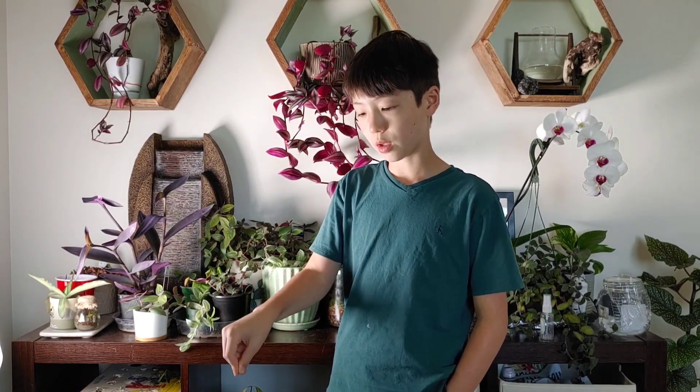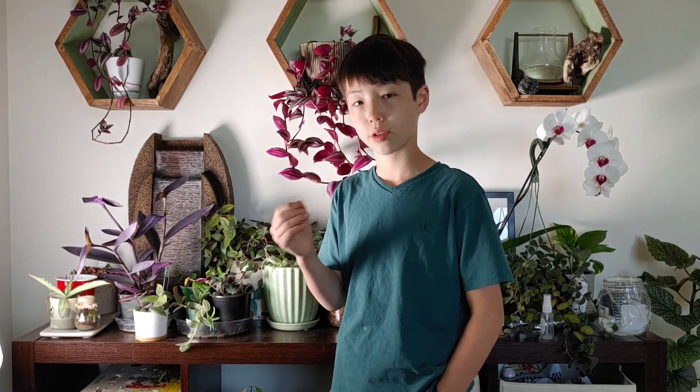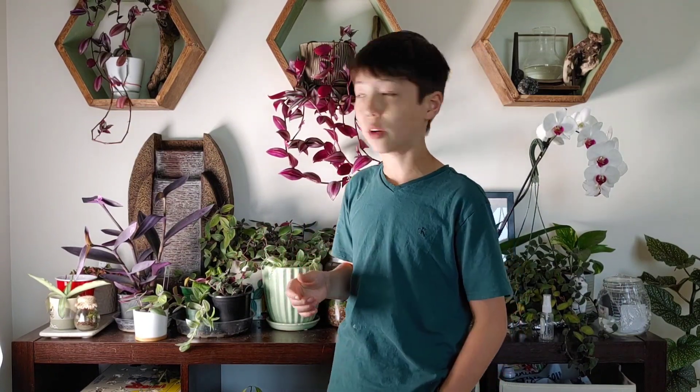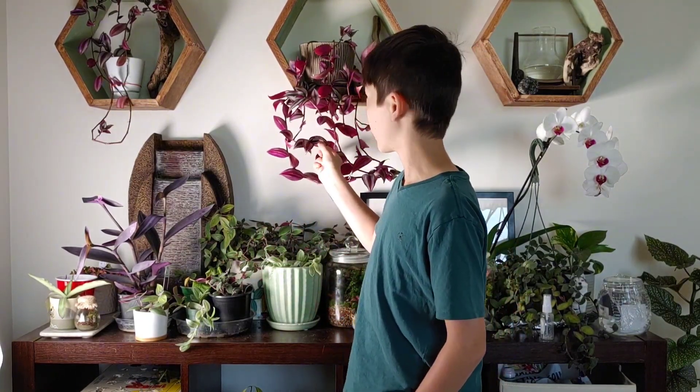You can use a paper clip to clip the arms down into the dirt, and that will force the nodes to start growing roots and get more nutrients. That's another way to do it if you don't want to accidentally kill your plant by chopping it.